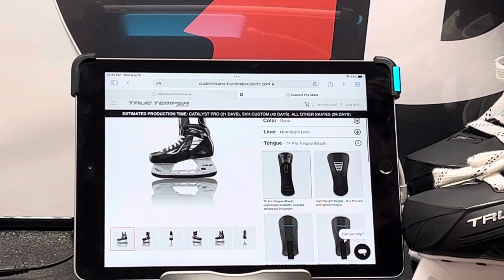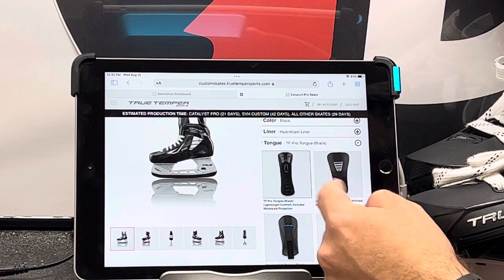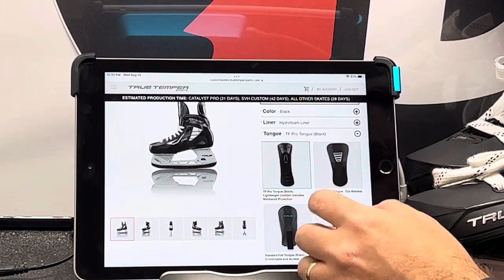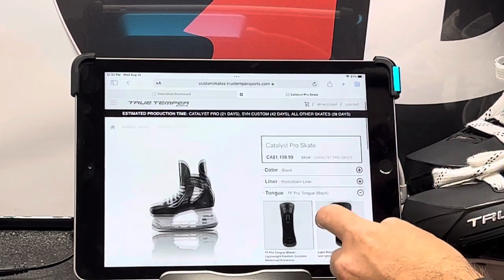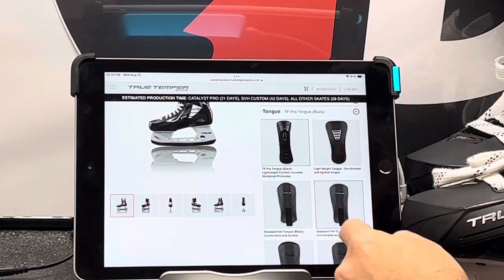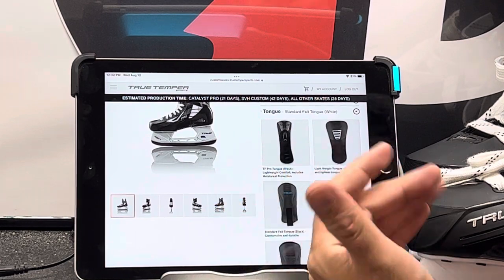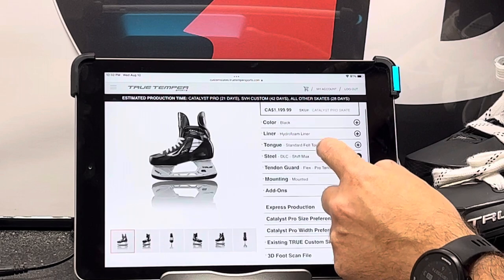My suggestion for most of you is going to be the TF Pro tongue. It cuts down on a lot of lace bite. There is the lightweight tongue of old, which doesn't have a guard on it. But if you like the felts, like our guys at Puck Support — if you can see his shirt over my shoulder — he likes the white tongue and likes them to be flopped. So you do you. They're Velcroed in, which is a nice feature on these guys.